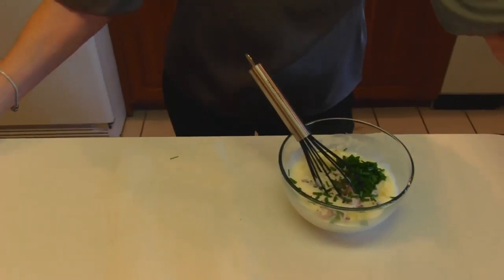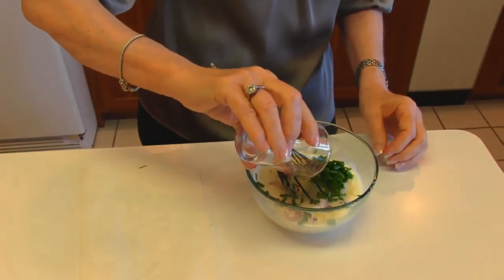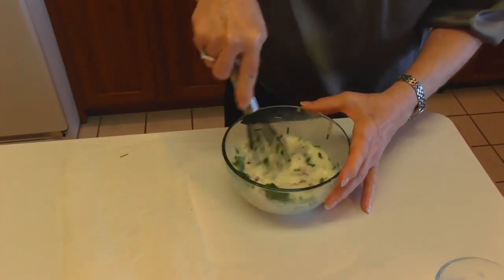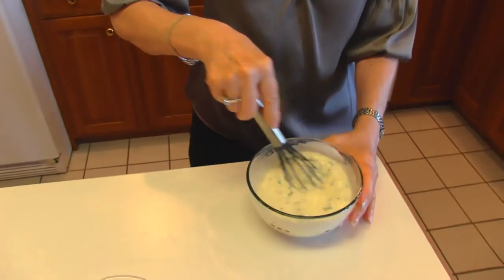Next we have lime juice — two tablespoons of lime juice, and that's our last ingredient, so we're going to whisk this around. This is enough whisking. You can see everything's together pretty well.